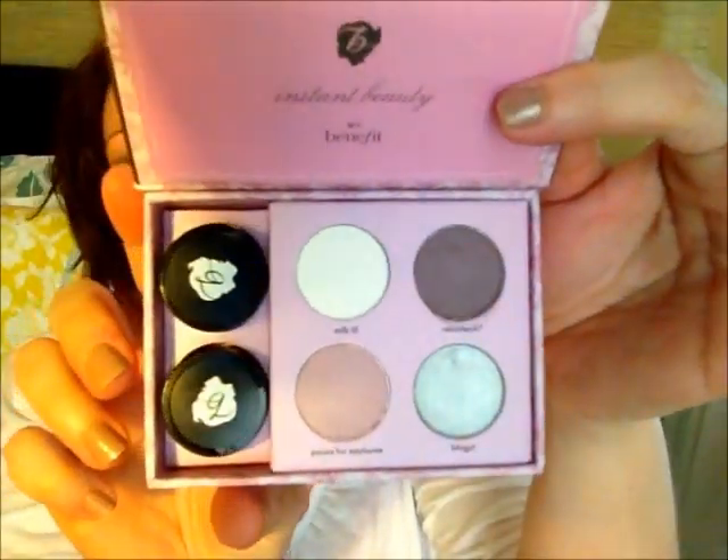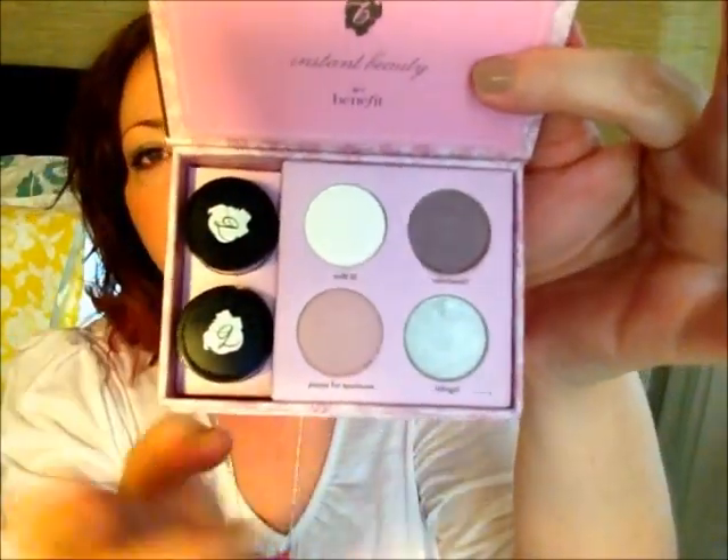First off, there were about three or four different shade ranges — they had just your normal neutrals, something a little bit warmer. Then I saw this one, which I quite liked, because it's got some tones that I don't really have in my collection.